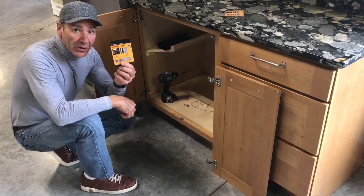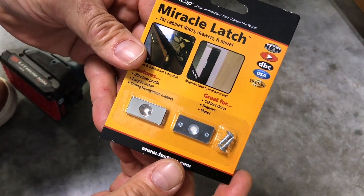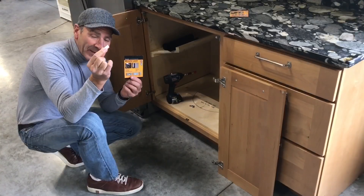Hey, Paul Akers here with the brand new Miracle Latch. We've improved it — we put adhesive on the back side of the magnet and the strike plate.